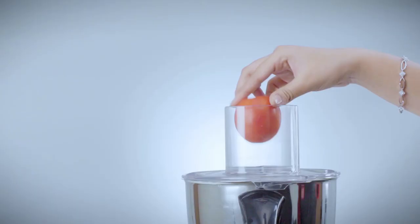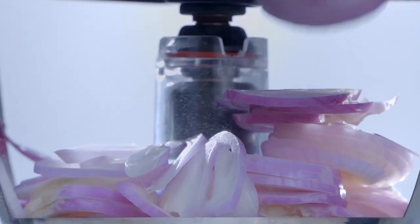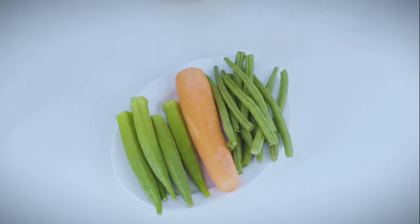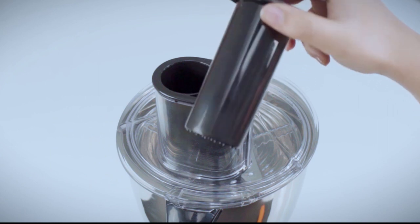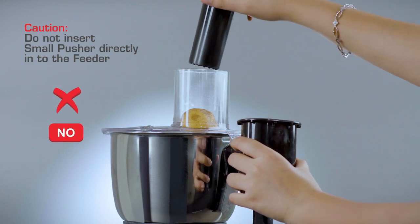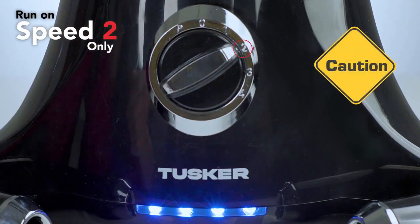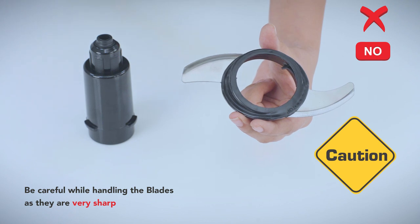Switch on to speed 2 and push down gently. For thick slicing, thin slicing, and grating of small vegetables, cut to a size which will fit into the big pusher. Place the big pusher into the feeder and slide out the small pusher. Put the vegetables in the round hole of the big pusher, switch on to speed 2, and push down gently with the small pusher. To remove the blade after use, press down on both sides from the rear. Caution: do not insert the small pusher directly into the feeder. For slicing and grating, run on speed 2 only.